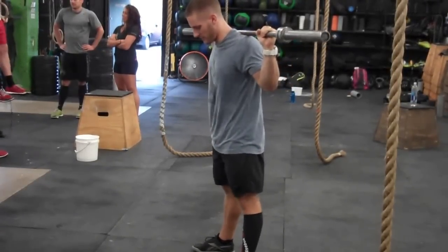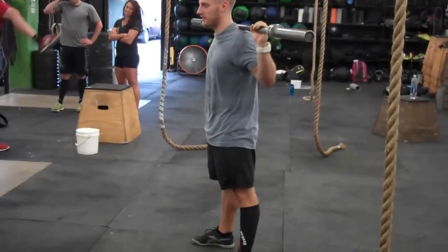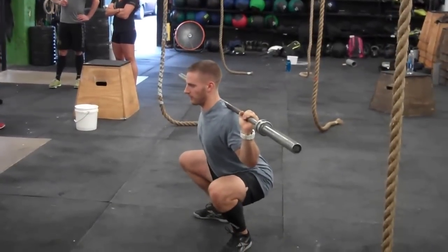Alright, we're going to go over the SOTS press today. This is going to help our snatch position. What you're going to do is work on that snatch grip with your hands.